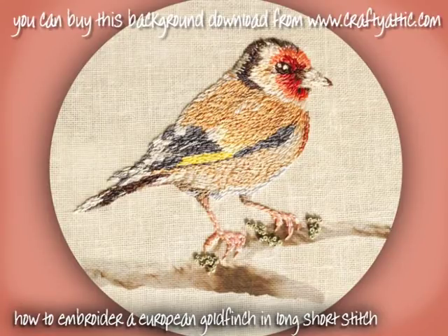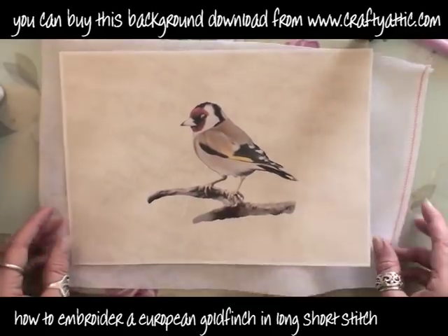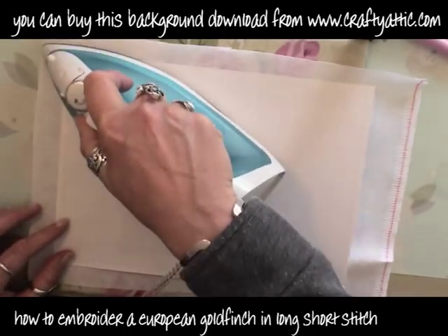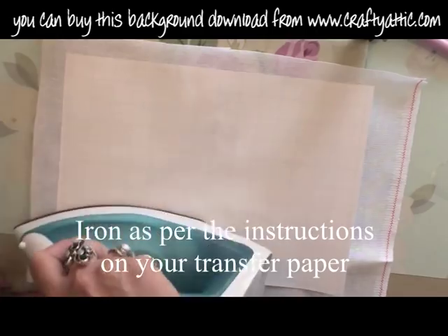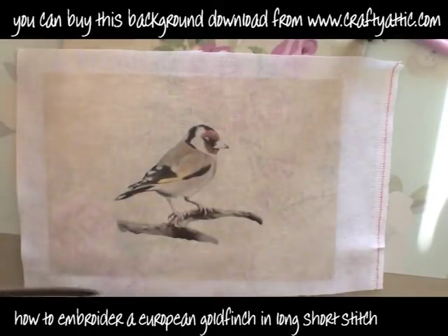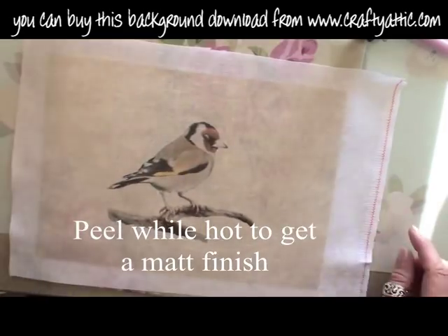Hi, I'm going to show you how to embroider a bird in long and short stitch. This bird — I have downloaded a background from craftyattic.com and printed it out onto transfer paper. This is just regular transfer paper that you would use for t-shirts, printing onto some even weave fabric in white. Just use the ironing instructions on your transfer sheet, but make sure that you peel it off when it's still hot to give you a nice matte finish.